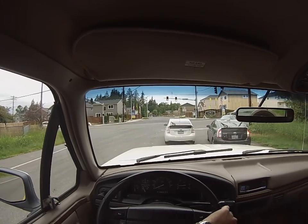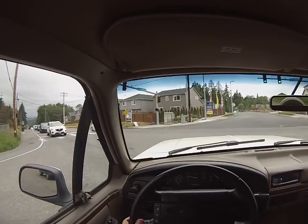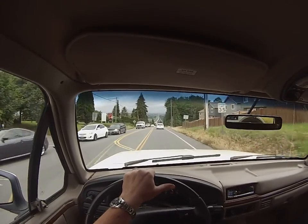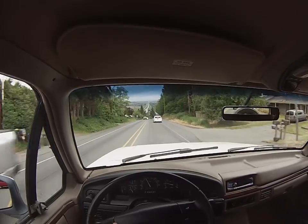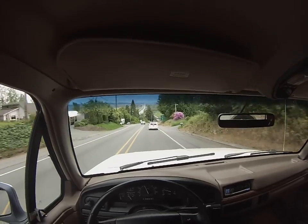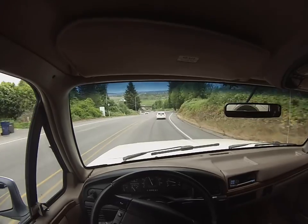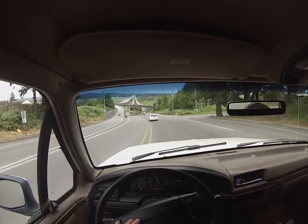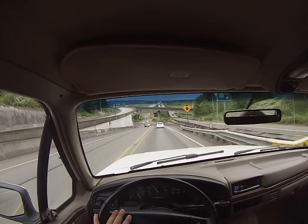It's got the 5.8L 351 — really quiet. As talked about in the ad and other videos, it's got all the original stuff: the original dealer plate frame, original dealer brochure that comes with it, all the books, and both key fobs for keyless entry that work.